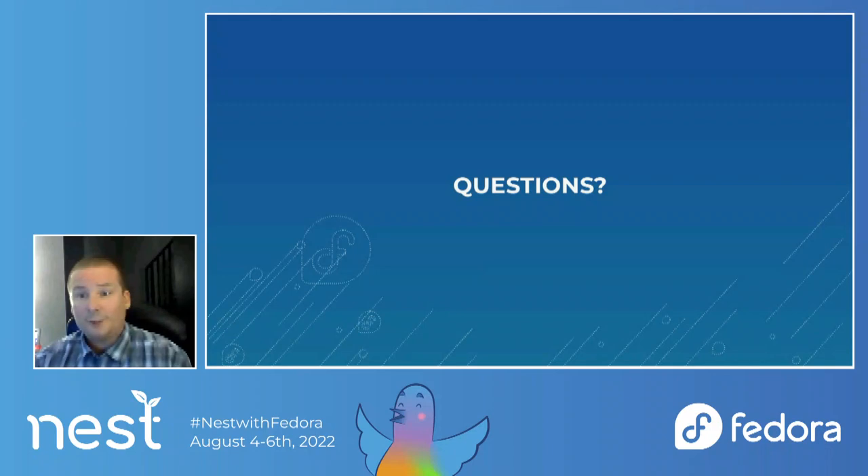The next question from Matthew — will I be winning my bet with Neil about OS Build, Image Builder, and production for the official? I believe so. I guess Neil had a bet with Matthew that OS Build wouldn't be released or ready. I think you will be winning that bet. There are some hitches we've hit in the final run-up to Fedora 37, but I think the Image Builder team should be able to work through that.